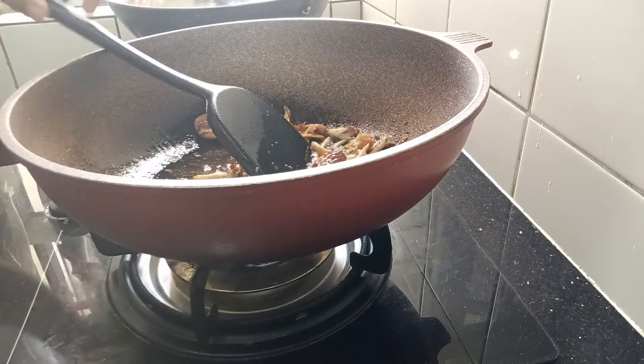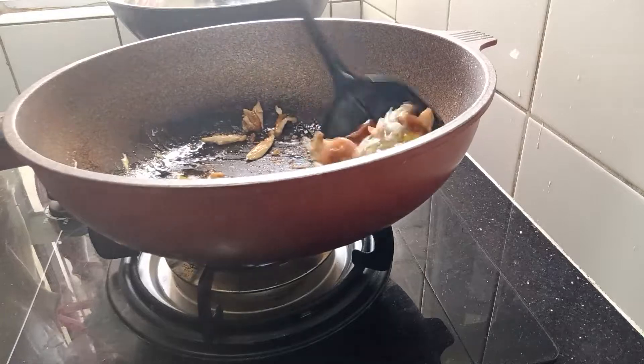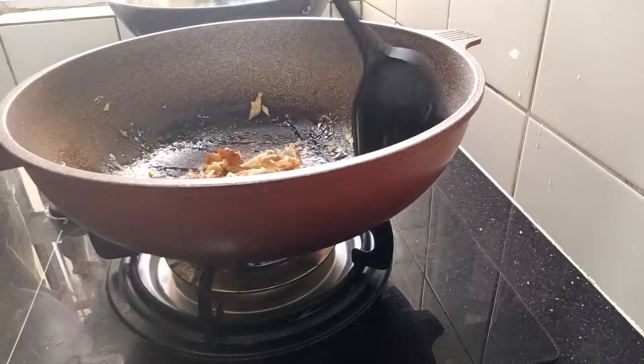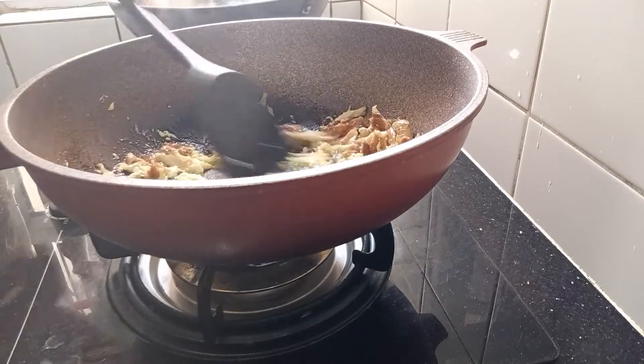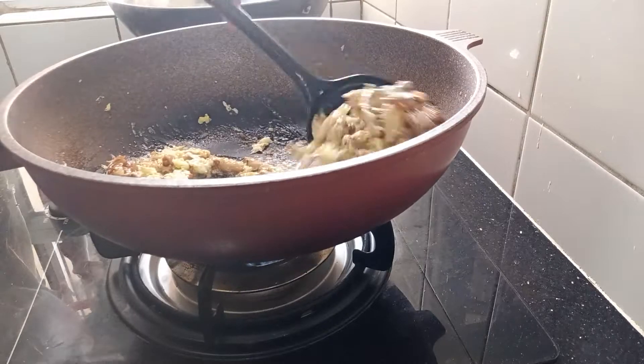One, two, three. And the frying pan is so good.